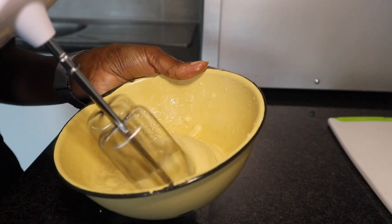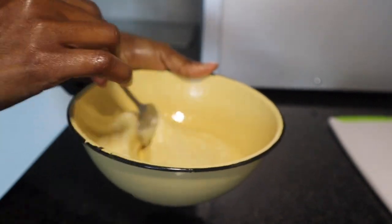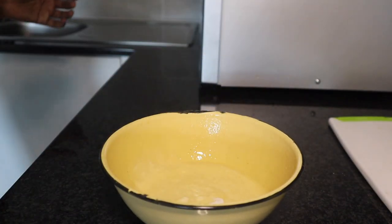I've mixed everything together and whisked it again — I've now got the preferred creamy consistency and I'm absolutely happy with it. It's going to be a lot easier to apply. Now let's get into the application stage. I'm going to apply the deep conditioning treatment — this DIY conditioning treatment — and then leave it on in a heat cap for about 40 minutes. I like to leave it on as long as possible.